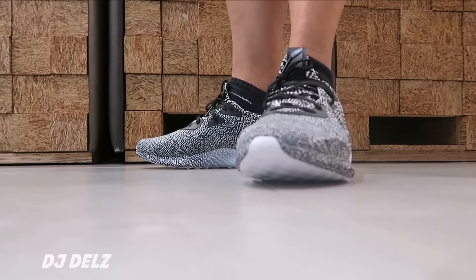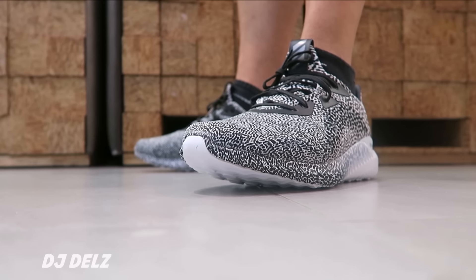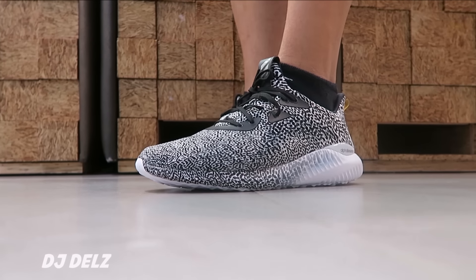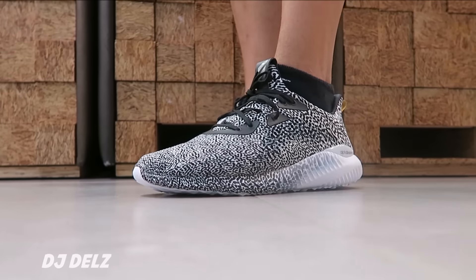Some people are going to like that transitional midsole, some are going to hate it — let me know what you think in the description box below. If you're looking for a pair, I'll put more information in the description box to make life easy for you.